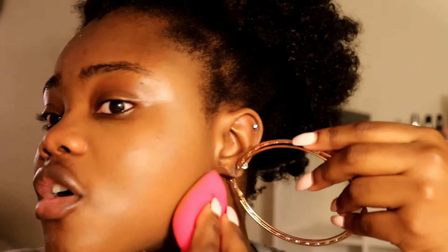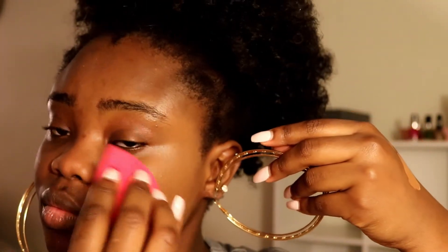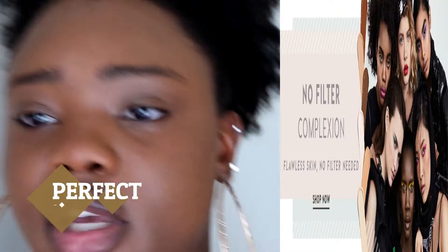Oh wow — the coverage of this is not bad. Not bad at all. I do however see some spots. Okay, so it looks like it's not a bad match. In natural lighting, it's not a bad match — it's a tad bit light but it's fine, and we can fix it with contouring.